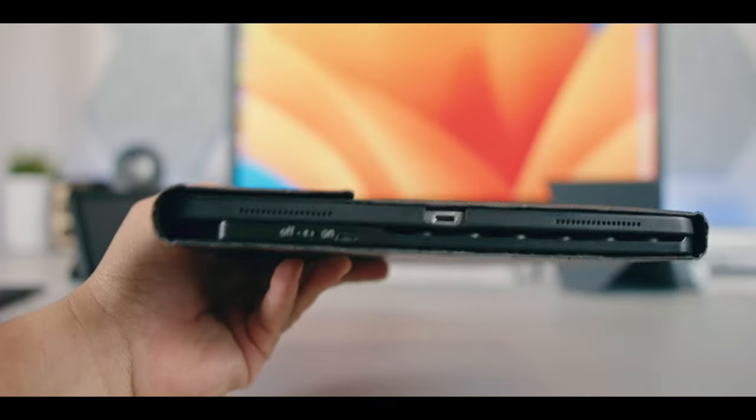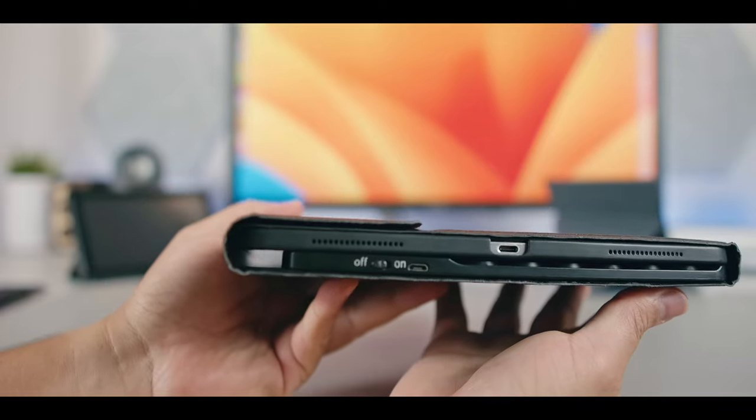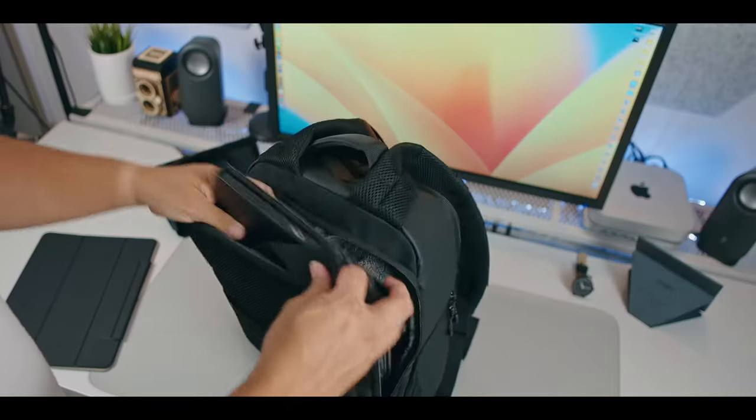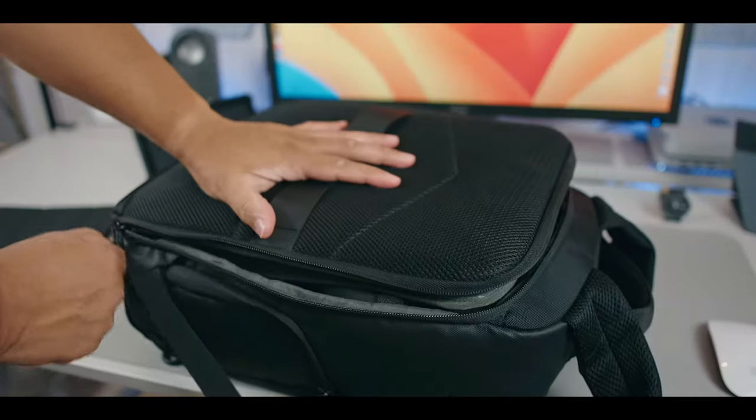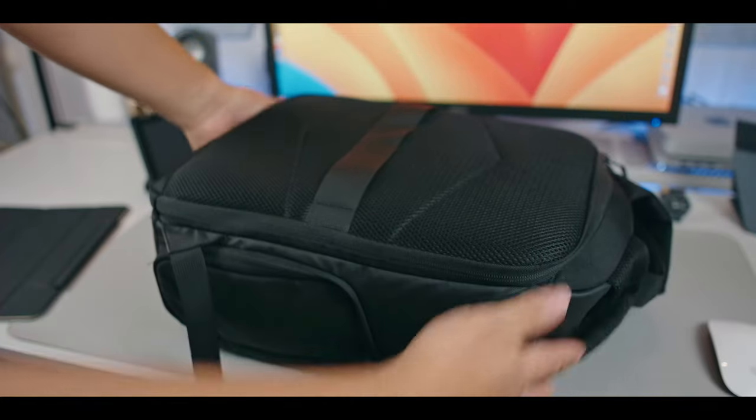And that's not even mentioning the fact that this thing is bulky and heavy. You will feel it when you put it in your camera bag or carrying case or whatever backpack you're using. In my case, since I use a camera bag, it barely fits in there.